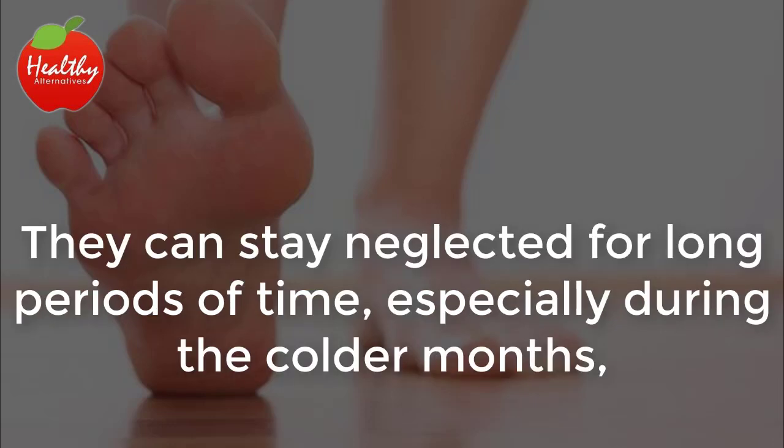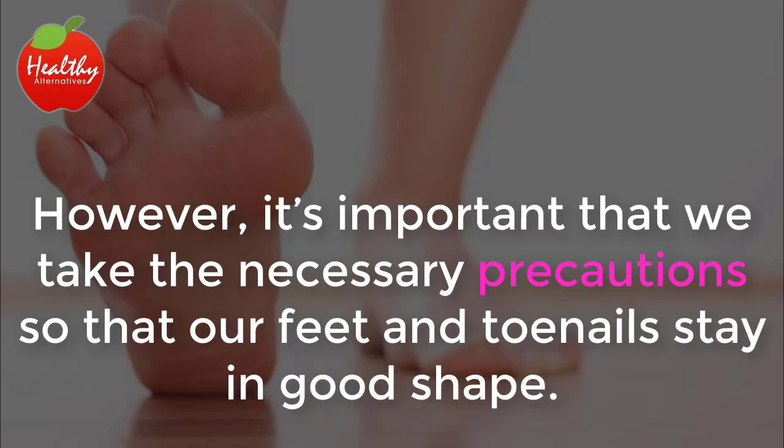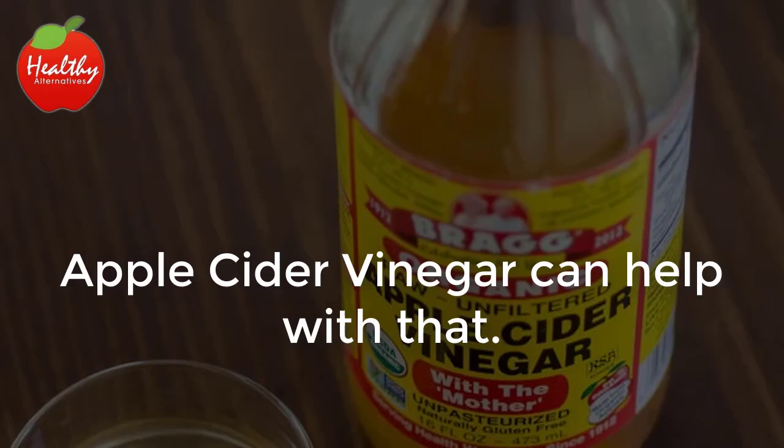We're pretty rough on our feet. They can stay neglected for long periods of time, especially during the colder months when they're always covered by socks and shoes. However, it's important that we take the necessary precautions so that our feet and toenails stay in good shape. Apple cider vinegar can help with that.